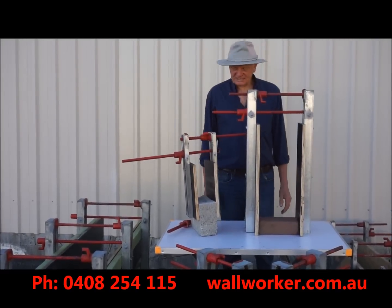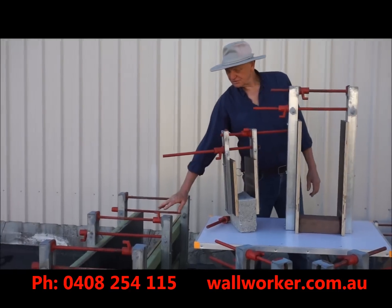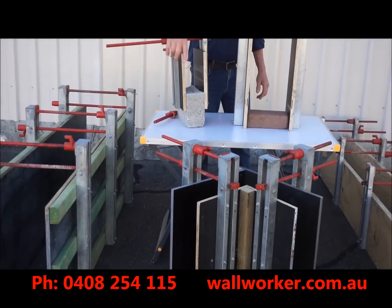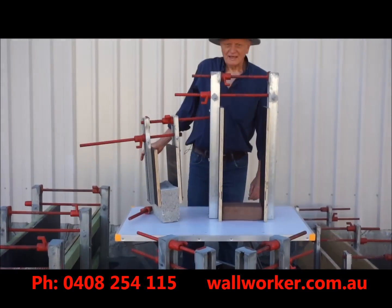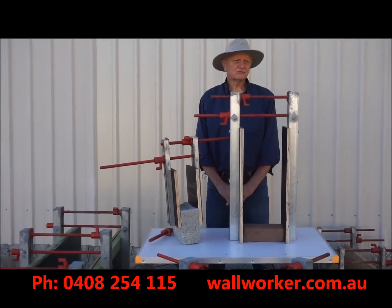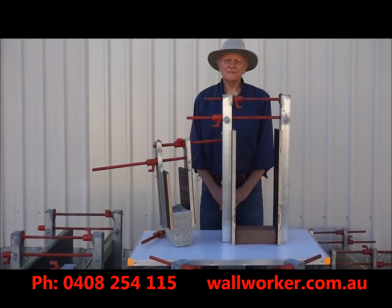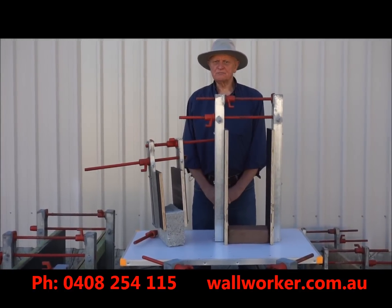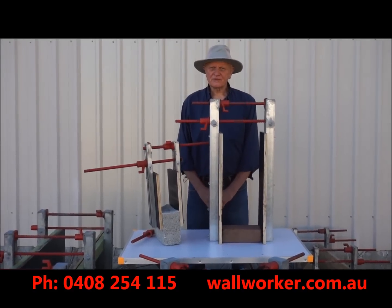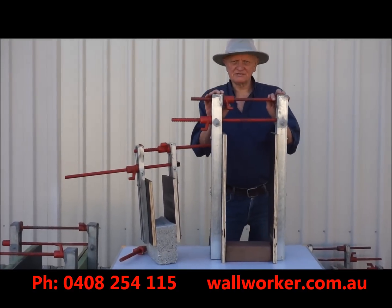And with these clamping mechanisms, it makes it easy to build straight forms, corner forms, or T's. And whether you are in construction, trades or DIY, you'll be able to build walls quickly, efficiently and accurately with these tough, practical clamping mechanisms.